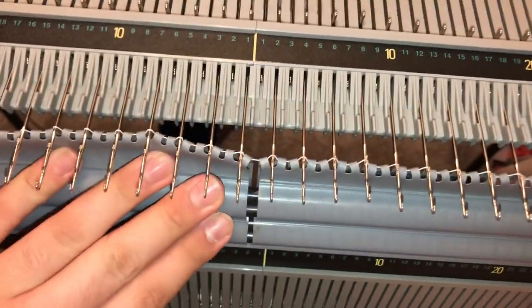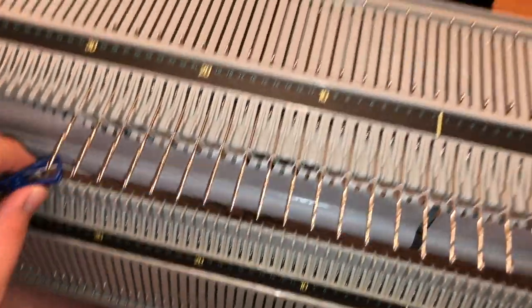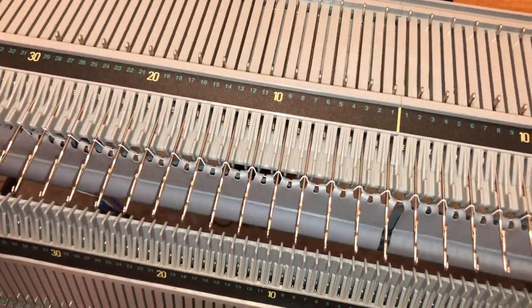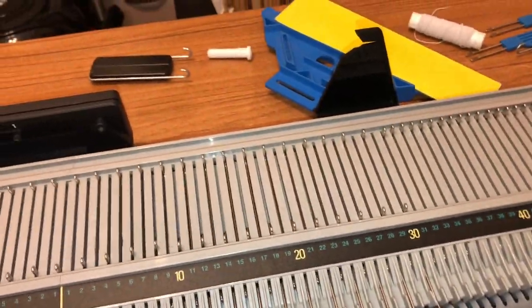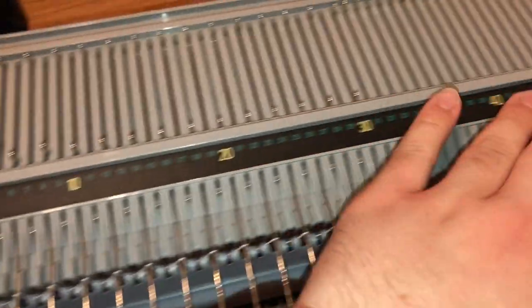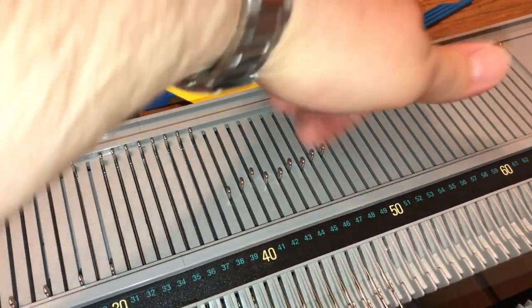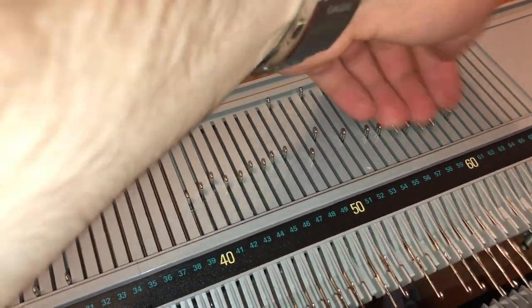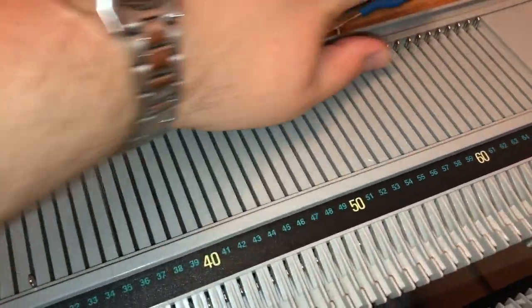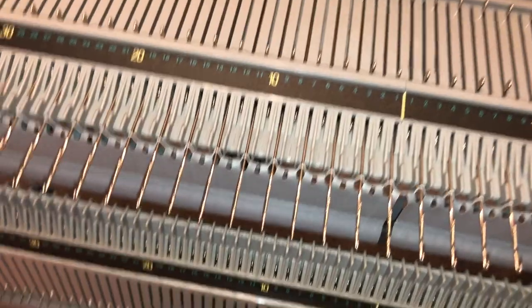You'll notice that my needles didn't move back when I pushed the hem back, unlike on a regular Bond machine. That's because this machine has a needle-retaining sponge which sits on top of the needles, so they stay in position — like they would on a metal bed machine or an LK 150.